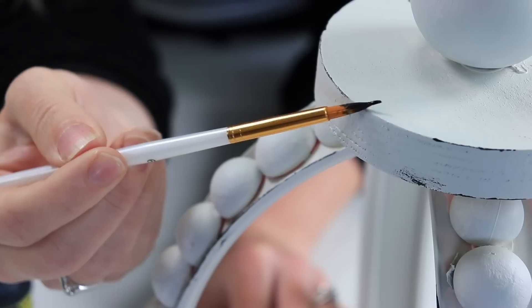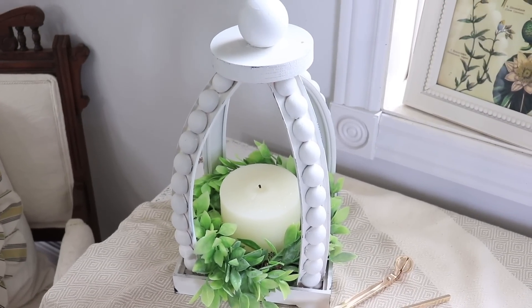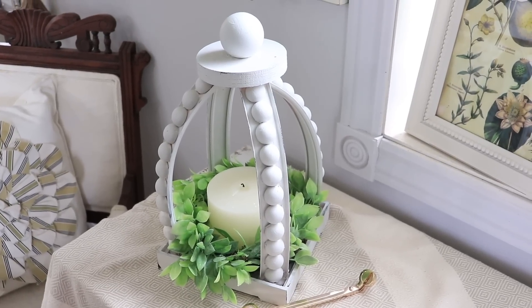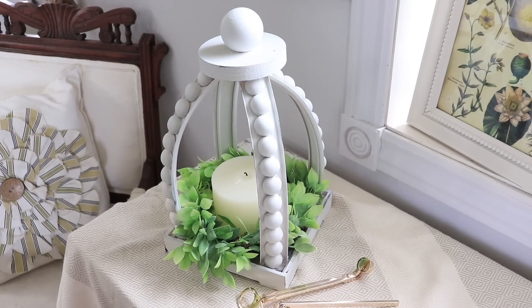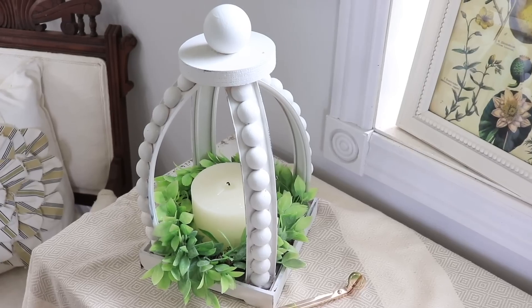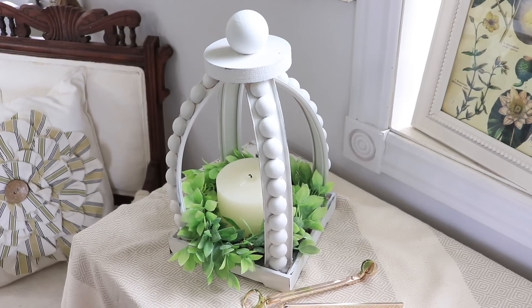I just twirled the brush along the top as well to add that finishing touch. This is my completed piece — I added a little wreath in the bottom and a little candle. Now, I don't plan on lighting this candle. You cannot light a candle under here because this is plastic and it will completely melt. For decorative purposes you can add a real candle, or if you actually want some light, use a battery-operated candle.